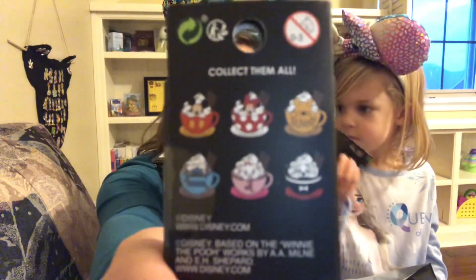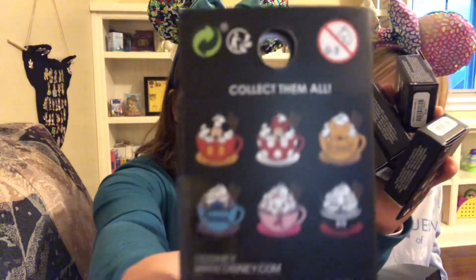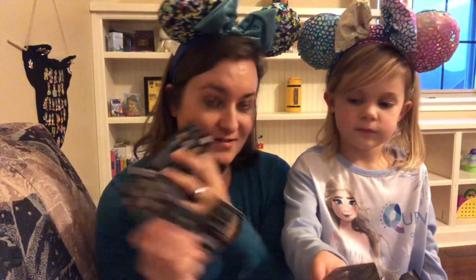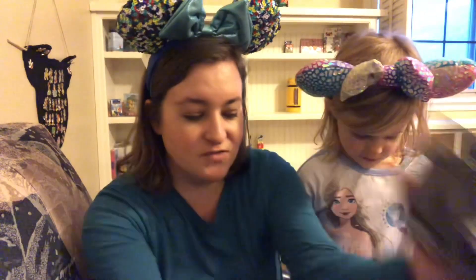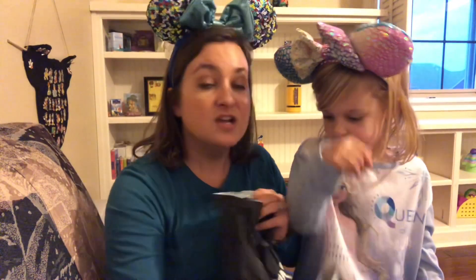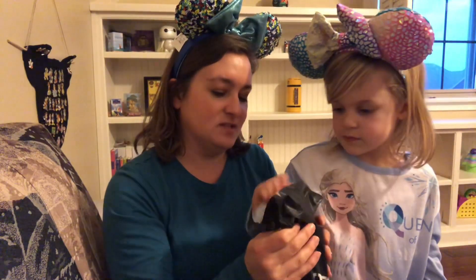Stay tuned for a future video where I unbox all seven and see if I can complete the set. If you're looking for them, maybe your Hot Topic will have these too. So that was seven Coco blind boxes — all in that first bag. Now let's move on to the next ones, which were also buy one, get two free.